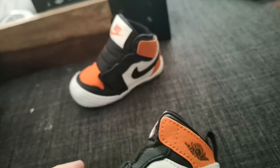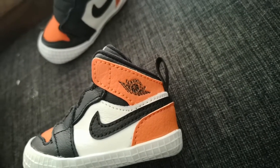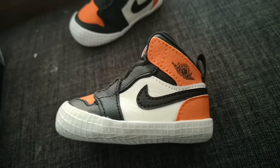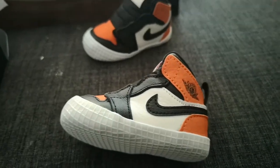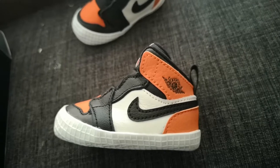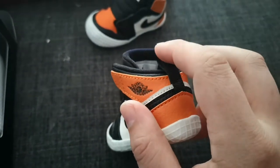One interesting detail people will probably overlook: it's actually a Sky Jordan, not an Air Jordan, because the shoe does not have an air unit — which is of course where the 'Air Jordan' name comes from. Going back to 1985 when the Jordan 1s first released, kids' versions were known as Sky Jordans because they did not include the air unit. Little fun fact for you guys.